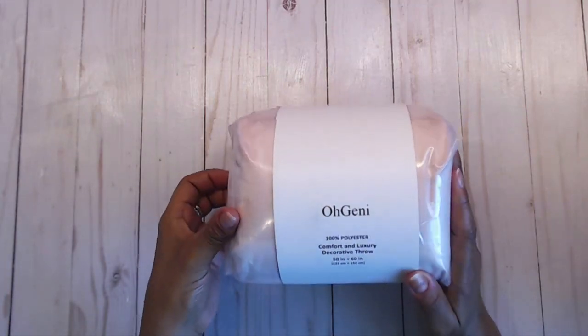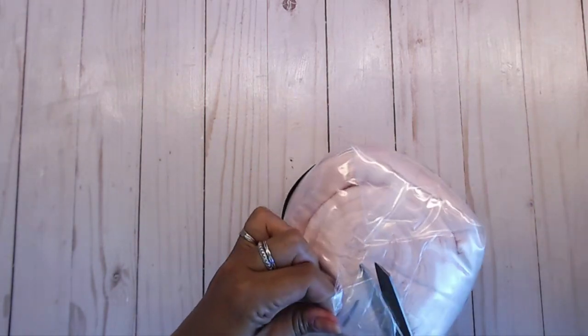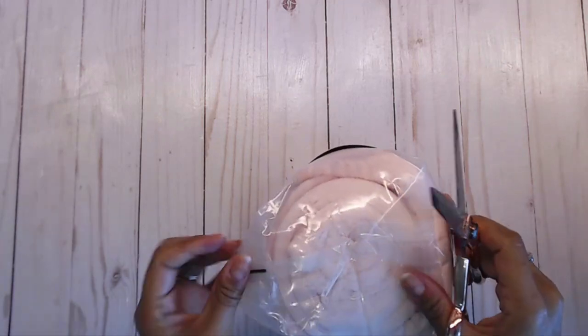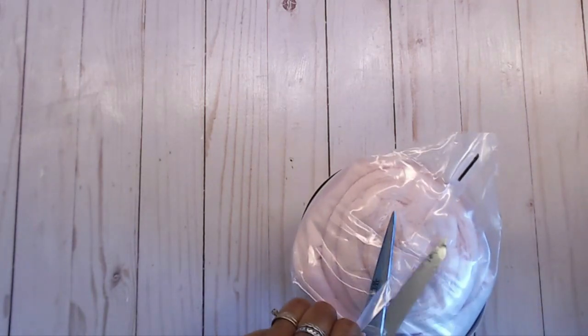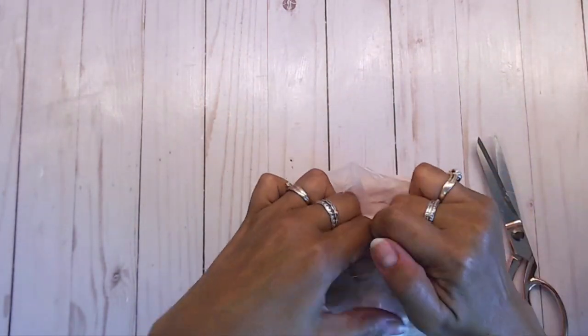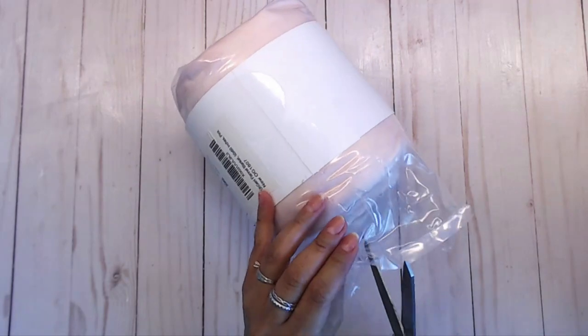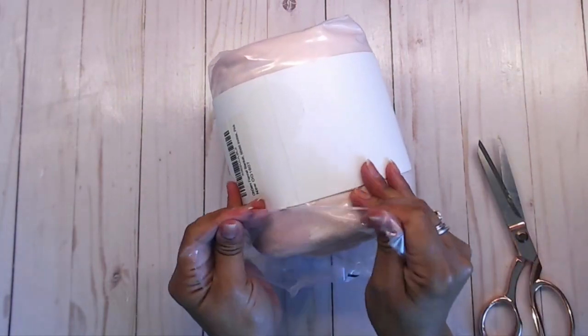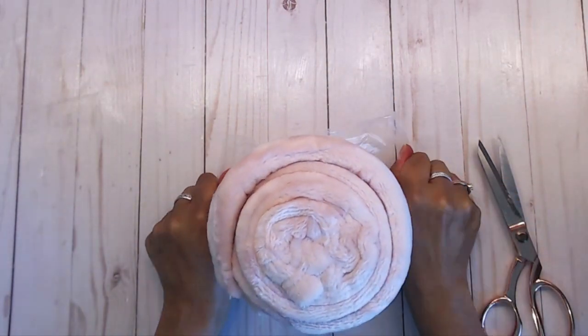It's supposed to be super comfy and soft, so I wanted something really comfortable for the baby. Today I'm sharing this with you and going to open it up. This one was only $12.99 — about $13. If you have Prime you might get free shipping, but I'm not sure about shipping without Prime.